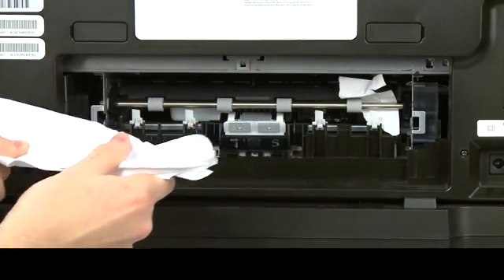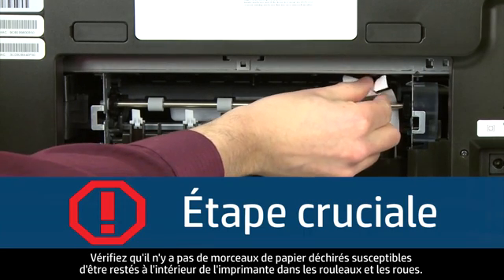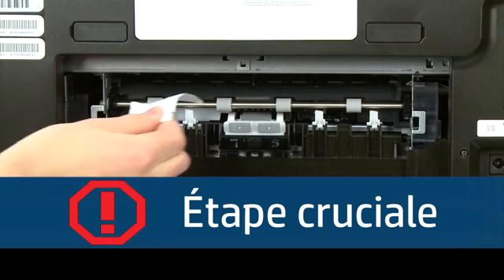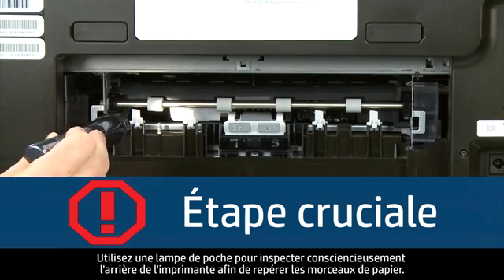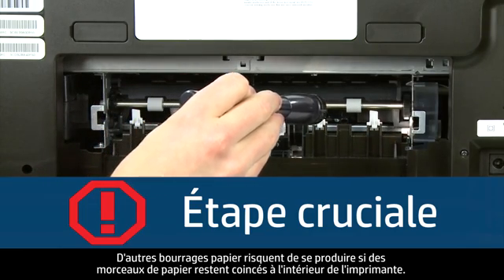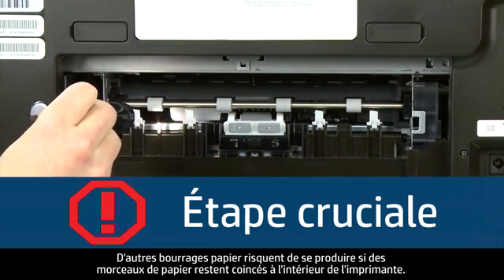This is normal. Check the rollers and wheels for torn pieces of paper that might remain inside the printer. Use a flashlight to thoroughly search the back of the printer. If any torn pieces of paper remain inside, more paper jams are likely to occur.